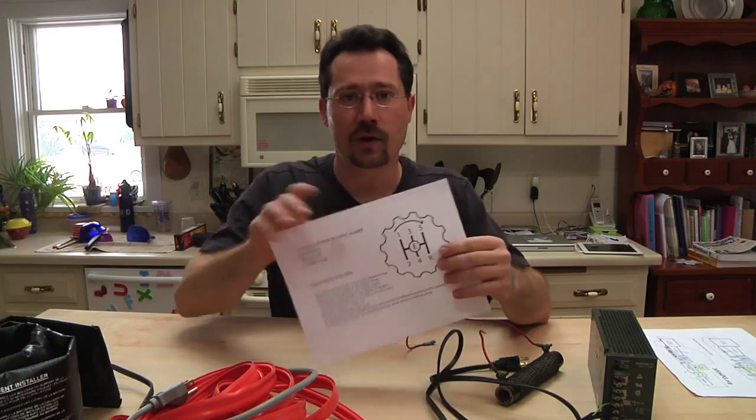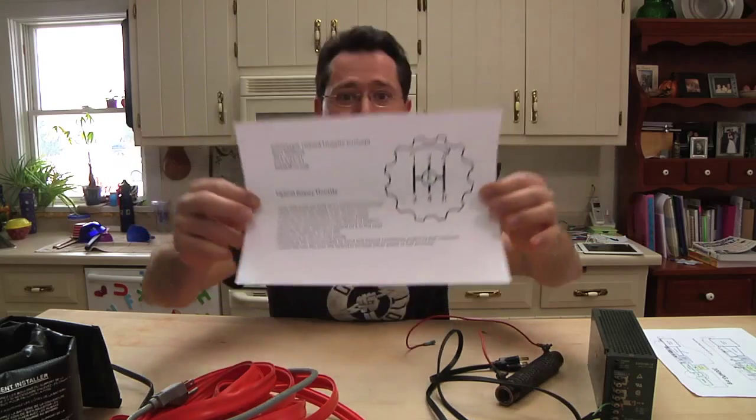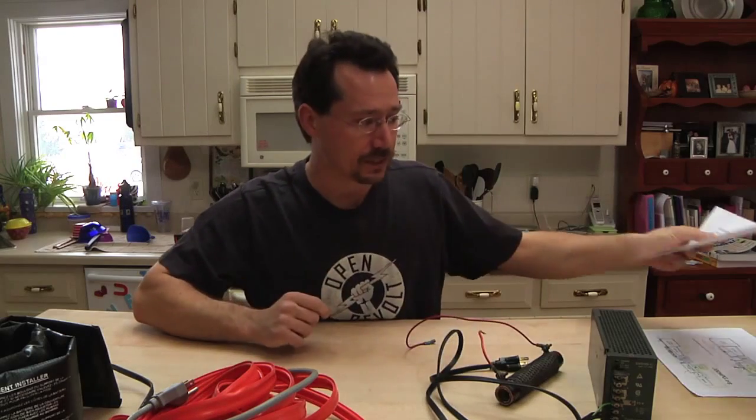Another thing I've been working on is a concept for how the throttle will drive the vehicle. Because since there's both a diesel engine and an electric motor, I really need two throttles. Whether that's done by means of a computer pulling data off the gas pedal or what, there's got to be two separate signals. One way of doing that is with a hand throttle on the stick shift knob, because this truck has a manual transmission. I also did up a design for a throttle — you can check that out at 300mpg.org and download it as a PDF file.